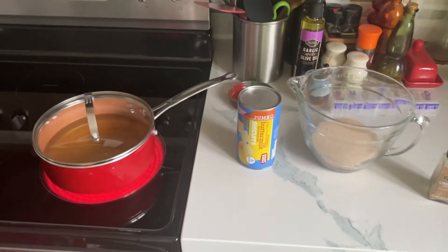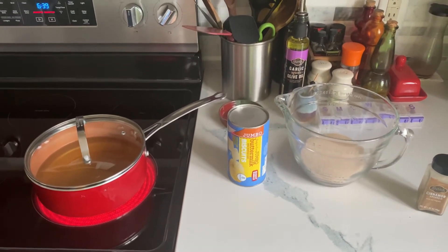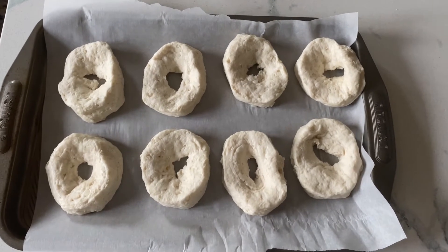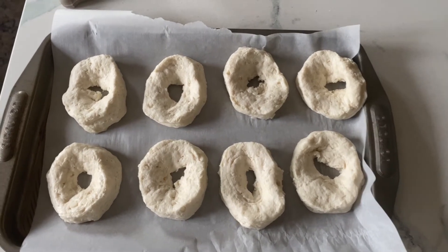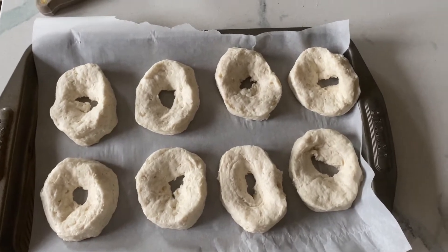Now we're going to open up the biscuits and start frying them. We got the biscuits with a hole in the center. You can keep them whole if you want, or if you want them to look more like a donut, you put a hole in the center.